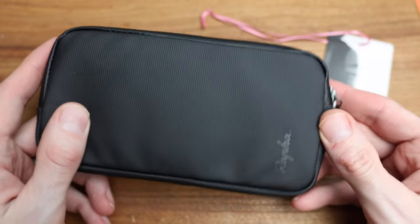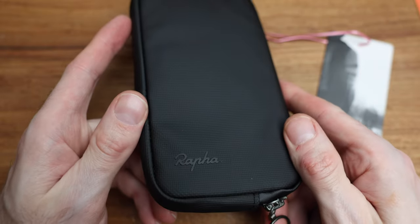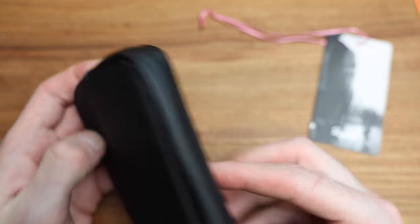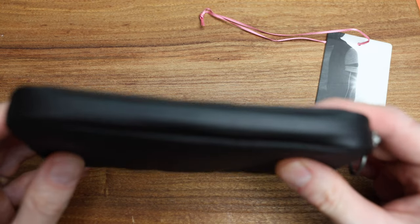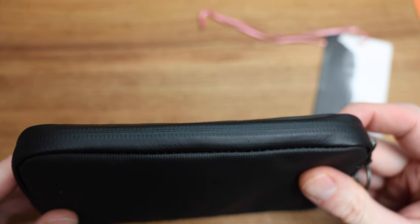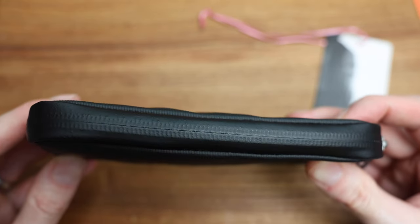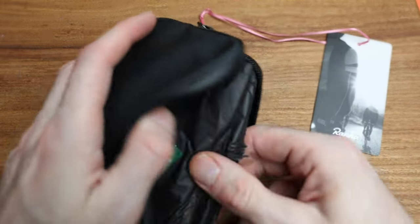And then the bag itself — let's take a look. Open this guy up. Now they are saying it's a rainproof case. I will always test that, but based on the fact that all the seams here — if we're looking — it looks pretty sealed up, honestly. You see all the zippers, kind of nice and watertight, evidently.